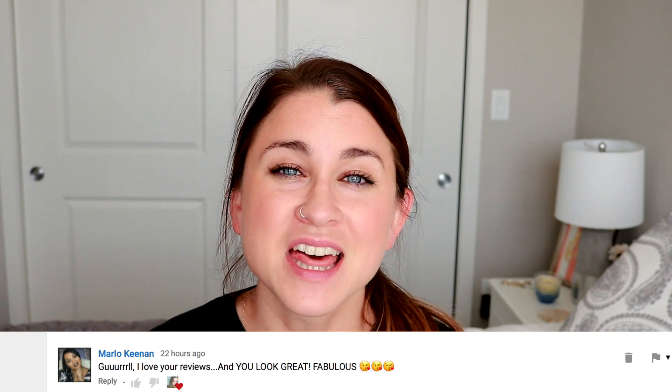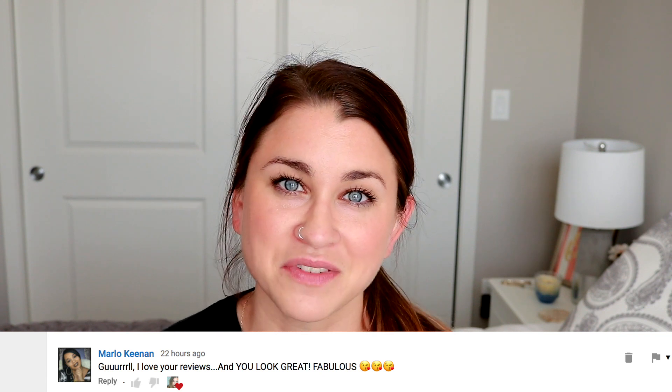Today's subscriber shout-out goes to Marlo Keenan — I can't remember if I've given you a shout-out before, but I'm going to start keeping track so I don't repeat the same ones. Thank you for all your continued support; I see all your comments, you are amazing, and your support means the world to me. If you'd like a subscriber shout-out, leave a comment on any of my videos, hit the notification bell, and let me know in the comments — I would love to show you some appreciation.